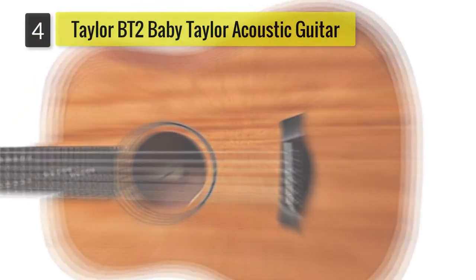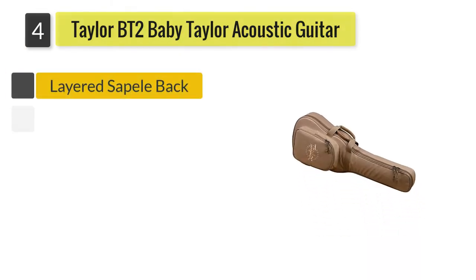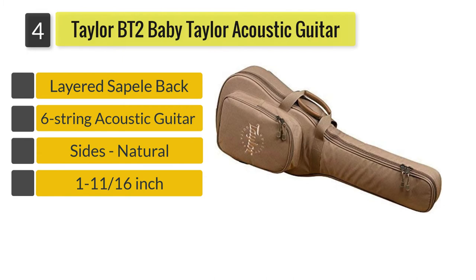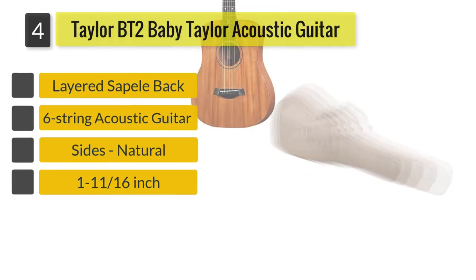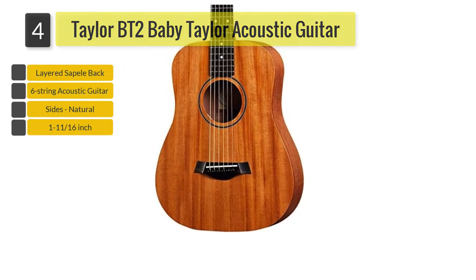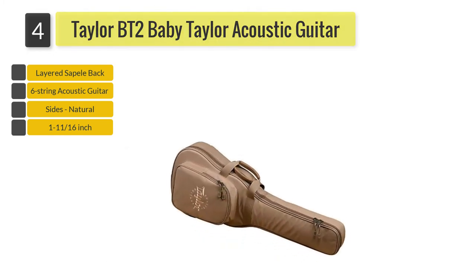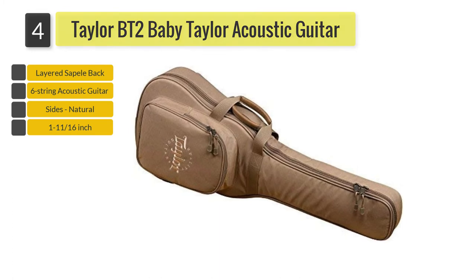Number 4: Taylor BT-2 Baby Taylor Acoustic Guitar. Among the top choices for the best acoustic guitar for small hands is the Taylor BT-2 Baby Taylor. Known as the best choice for kids and beginners, the Baby Taylor could be a stepping stone to unleash the inner superstar in you.